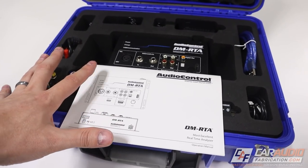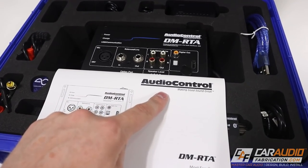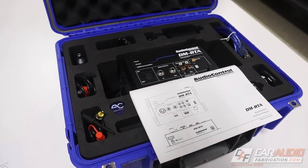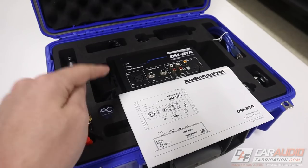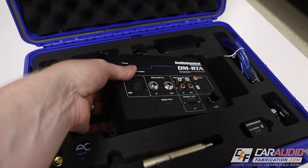Before we get into the finishing process on the pods, I do want to take a quick moment to thank monthly channel sponsor Audio Control. Once we get the speakers completely installed, we're going to need a way to tune our system, and for this I'm going to use the Audio Control DM RTA.